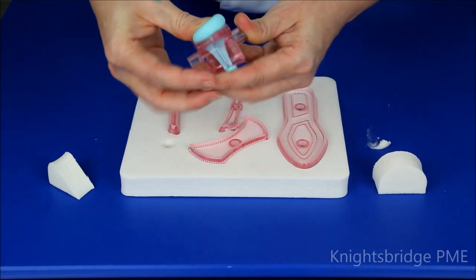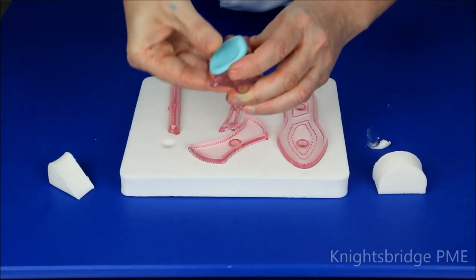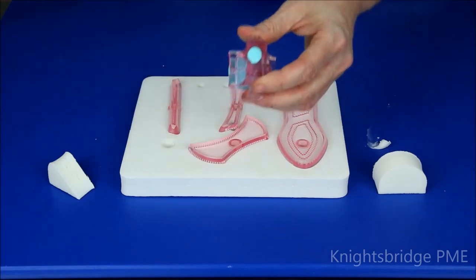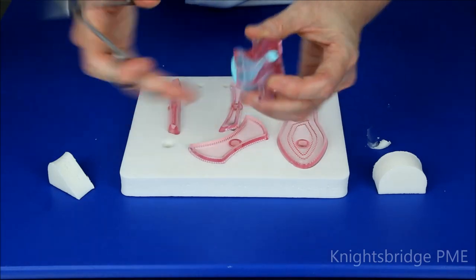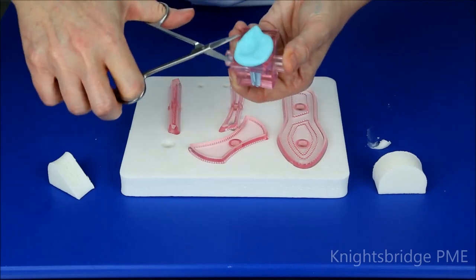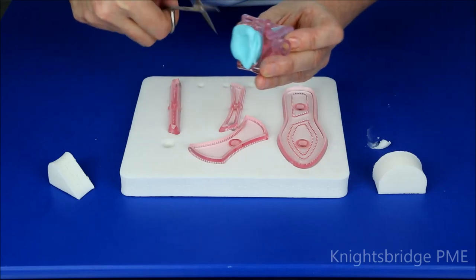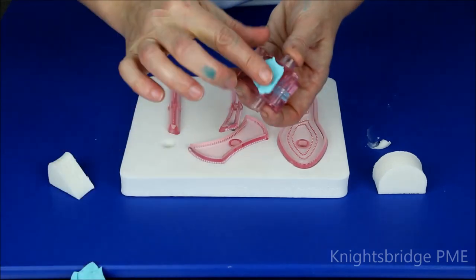Do the same thing with the other side — just give that a push so that you fill the area inside the pad. To get a nice clean finish, I'm just going to use a pair of scissors to snip off that excess paste and get rid of it. The same thing just across the top — you could use a palette knife if you prefer, but I'm using scissors for speed.